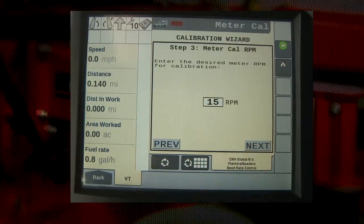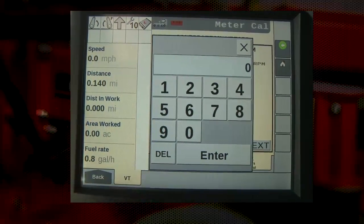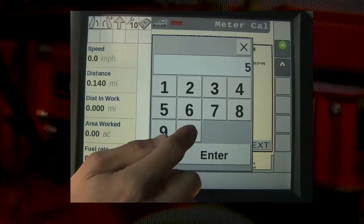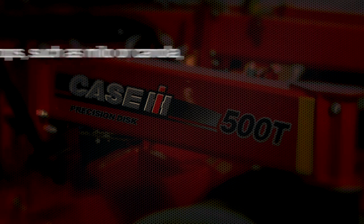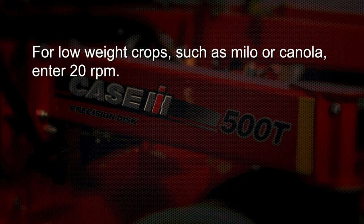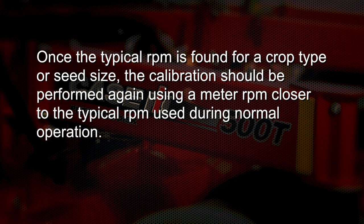Step three of the calibration wizard is the meter cal RPM. This speed setting is the speed at which the motor will turn during this calibration. The operator enters this number and it is typically set around 50 RPMs. For low rate crops such as Milo or Canola, enter 20 RPMs. The range of RPMs in this calibration could be set between 15 and 115 RPMs. Once the typical RPM is found for a crop type or seed size, the calibration should be performed again using a meter RPM closer to the typical RPM during normal operation.